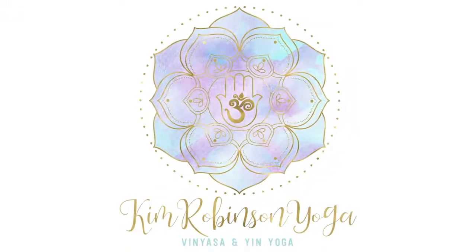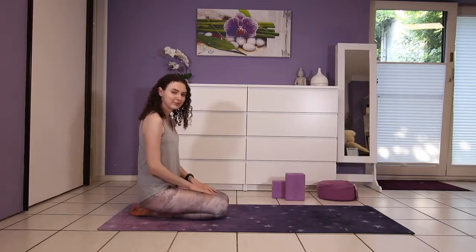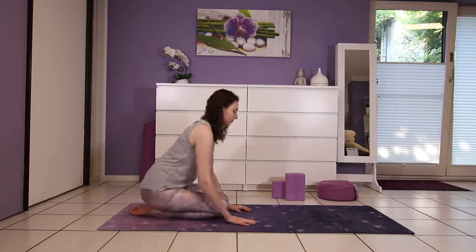Hi everyone and welcome to my channel. Today's class will be a 15-minute morning hatha yoga class that's perfect to do first thing in the morning, right after waking up.